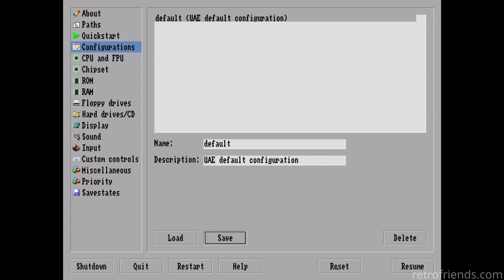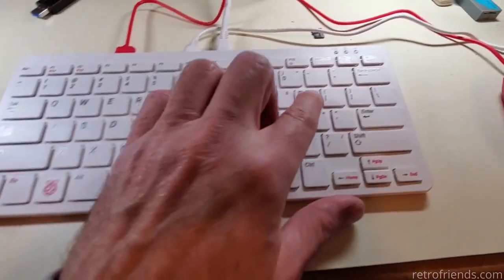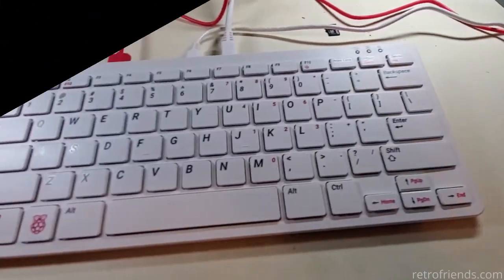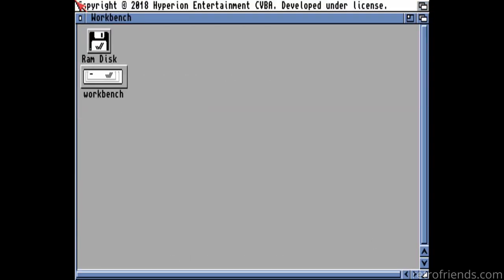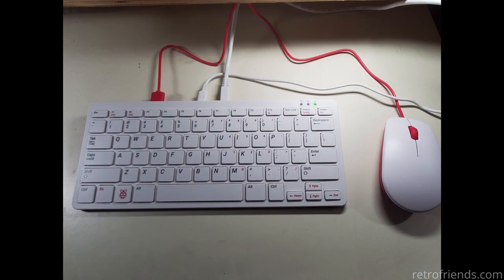Let's reboot to make sure. I will just quit AmiBerry and simply hit Control-Alt-Delete to reboot. And there we are. Every time we turn on the Raspberry Pi, we get Workbench in about 13 seconds. And on the Raspberry Pi 400, it is like we have a mini supercharged Amiga 1200. Thank you for joining me, and we will see you on the next one.